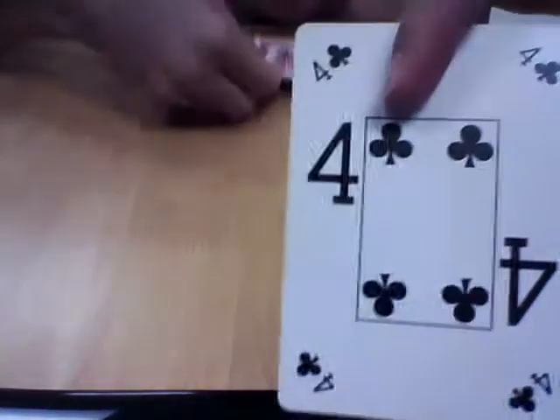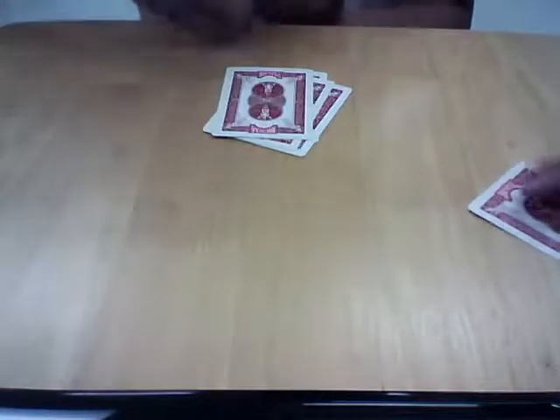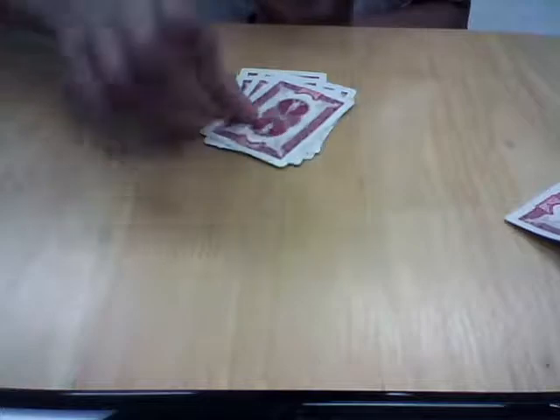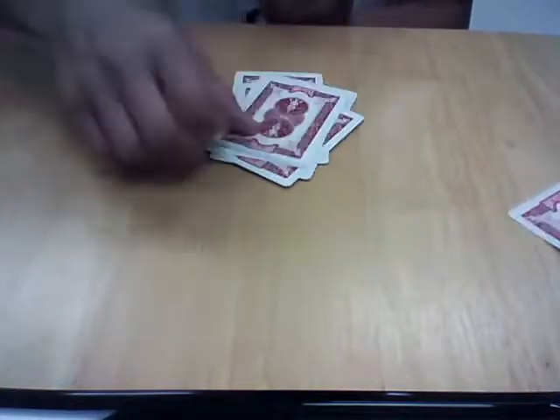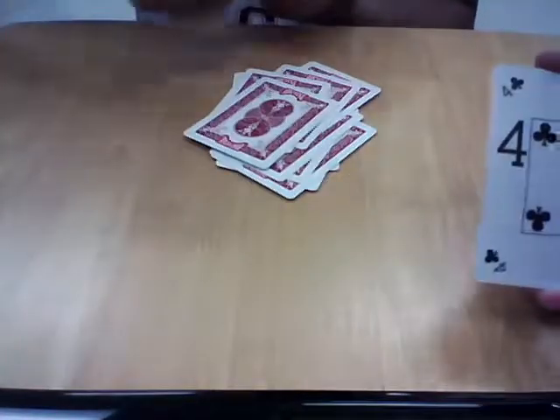I'm going to ask the spectator: can you pick a card? So you pick a card, and now I'll take some cards from the bottom — 1, 2, 3, 4, 5, 6, 7, 8, 9, 10, 11, 12, 13, 14, 15.